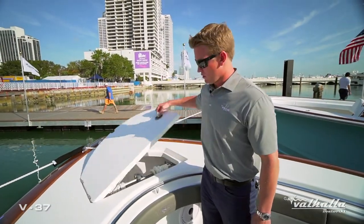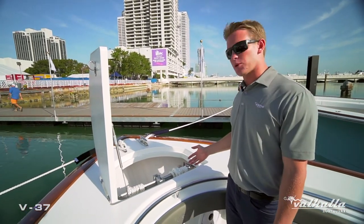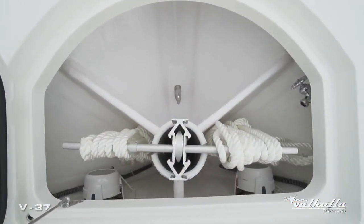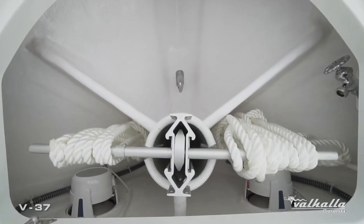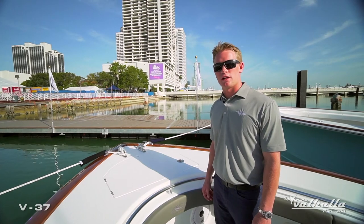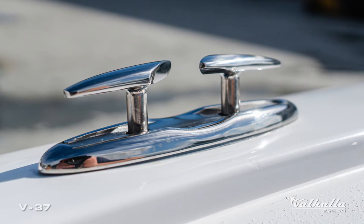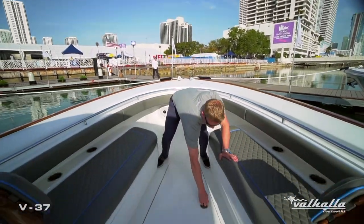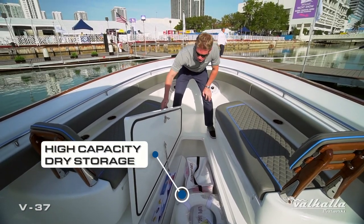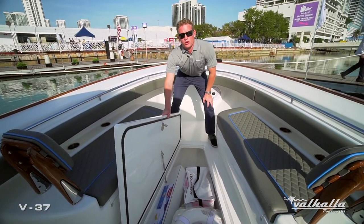Moving to our anchor locker — we have a nice big hatch housing our fortress anchor in a standard fiberglass tube. There's a standard freshwater hose bib located forward and we also offer a through-stem windlass option. These pop-up skiing chocks were designed exclusively for Valhalla Boatworks when electing for the faux teak option. Our nice big forward fish box offers great capacity as well as access to your bow thruster, with a recessed gasket and a big lip for a great seal.